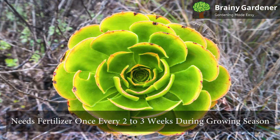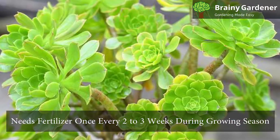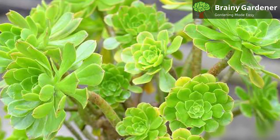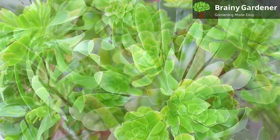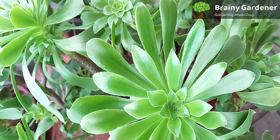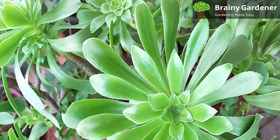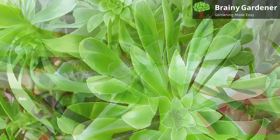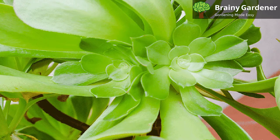Ionium blushing beauty needs fertilizer once every two to three weeks during the growing season. However, Ioniums may go dormant in summer and don't need any fertilizer during that time. If your plant is growing well, you can apply a balanced fertilizer at half strength, such as 20-20-20 or 10-10-10. Fertilizers with different ratios are often labeled for indoor and outdoor use.